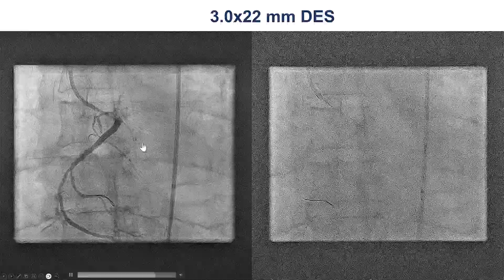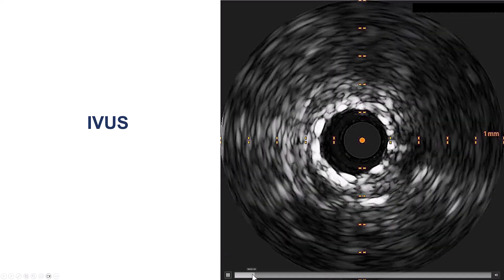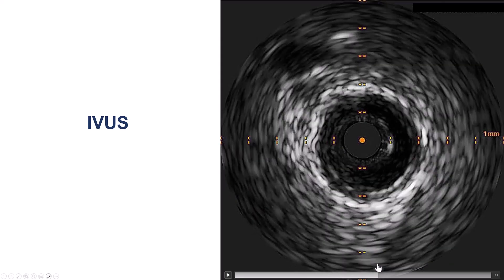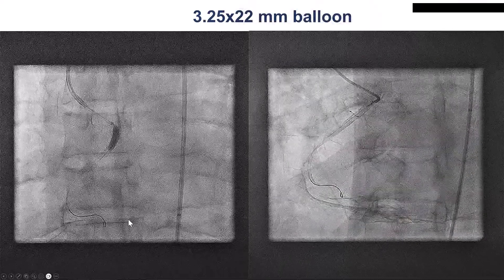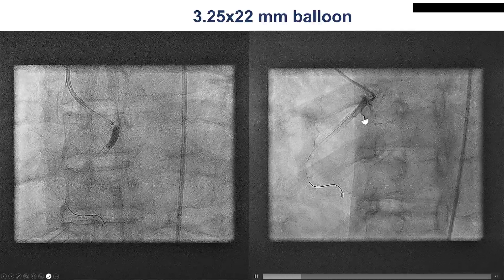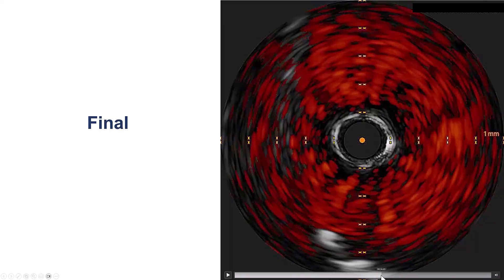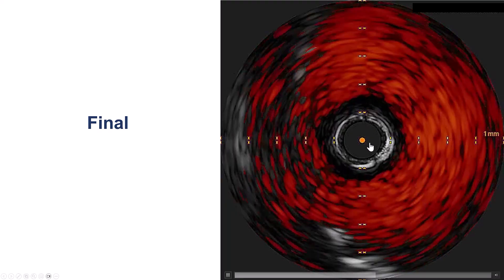However, we did want to confirm a nice result. We had difficulty delivering, but eventually we were able to advance an intravascular ultrasound and we do have good stent expansion. Coming back towards the aorta, the catheter was quite engaged, so we did a little post-dilation on the proximal part of the right coronary artery with a 3.25mm NC balloon. And this is the final IVUS using chromaflow — going from the aorta into the RCA — and we do see that we have nice osteal coverage of the right coronary artery.